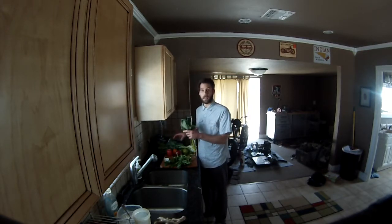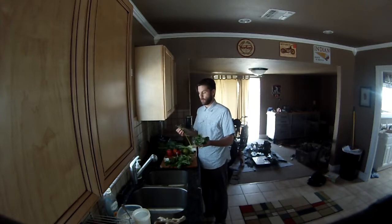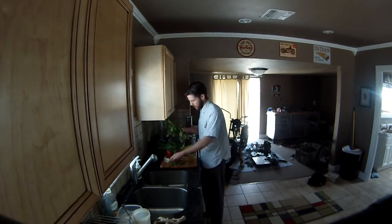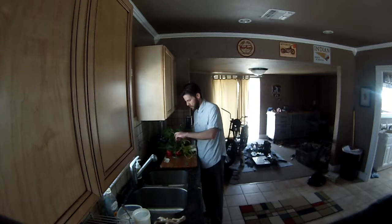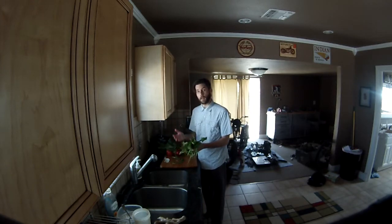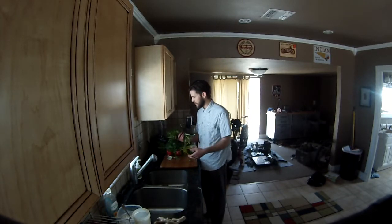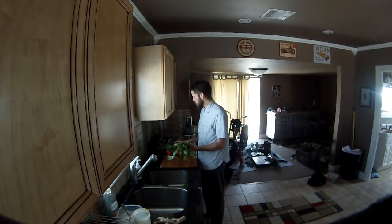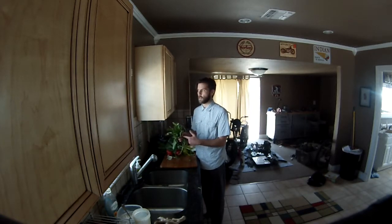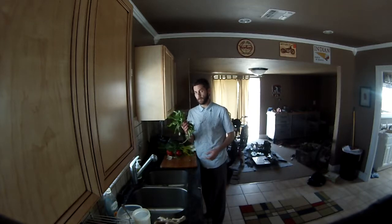I've removed the beet greens and they look great — totally edible and I'm adding them to the juice. Definitely get beets with the greens on. They're in the same family as Swiss chard, so you're kind of getting two for one — a little Swiss chard and some beet. Then we've got dandelion greens, a magic tonic herb, great for cleansing — it helps clear mucus from the body and supports blood flow. Since I already have beet greens and kale, I went a little smaller on the dandelion, but if that's your only green, double the amount.